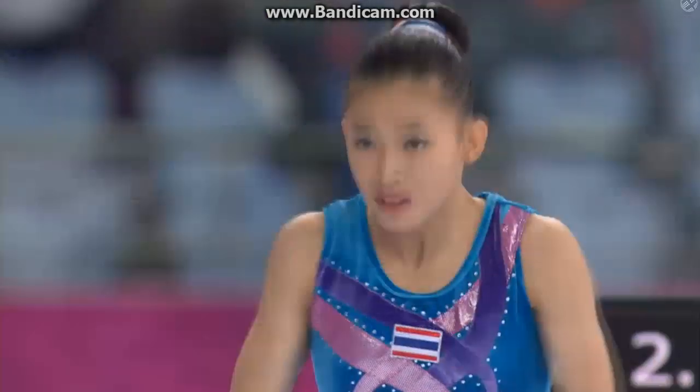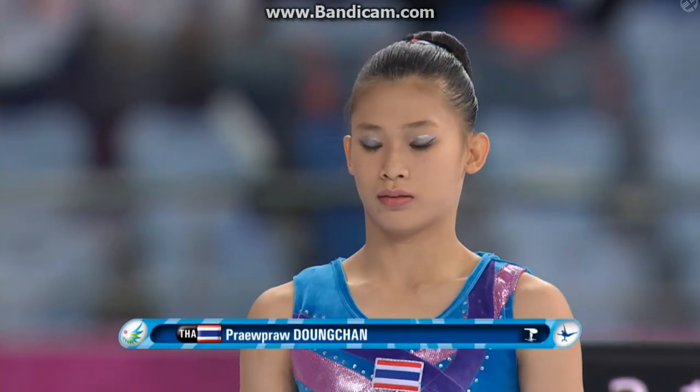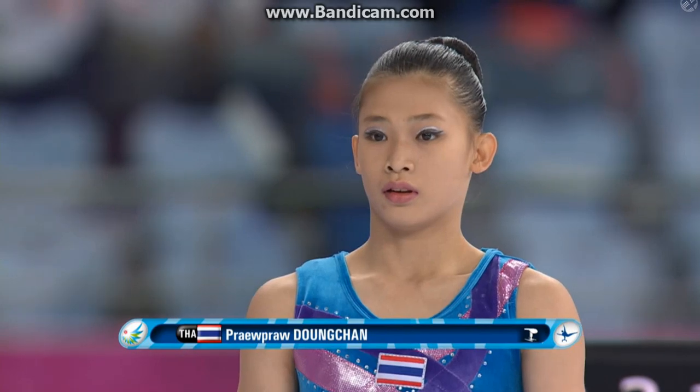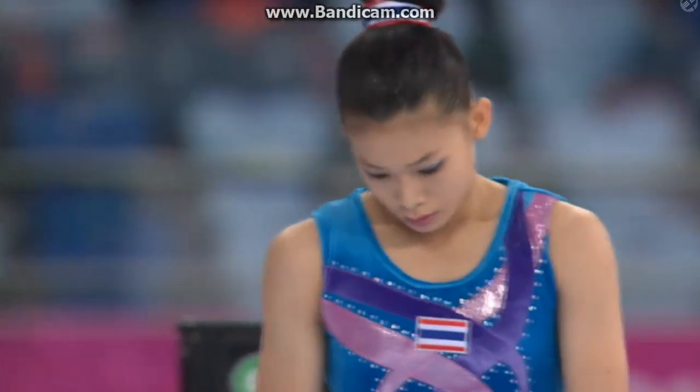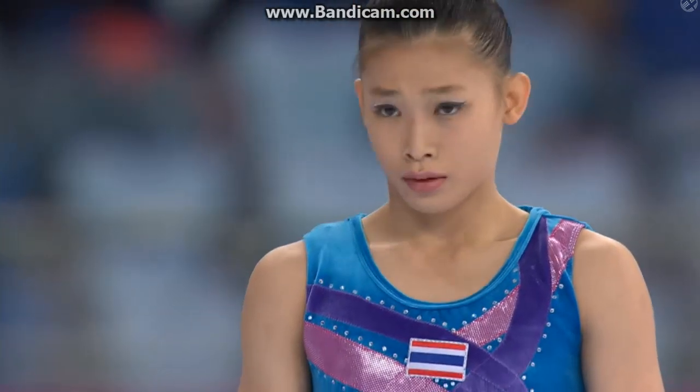The top group is on even bars and they're still warming up there, so we will catch all five routines, I think, or at least most of them, or the important ones. Meantime, we go to the vaults.